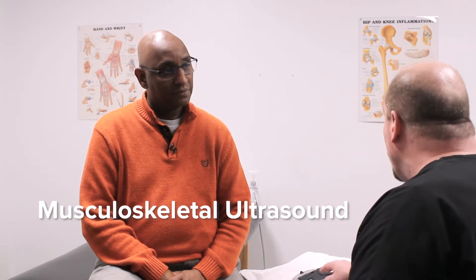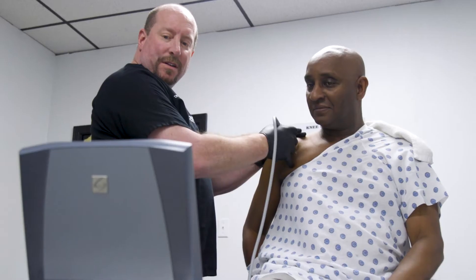So this is a musculoskeletal ultrasound. What we do is we use this probe here to look at elbows and hands and shoulders and anything that is in the extremities to find out if you have any kind of tendinopathy or tendon problem, nerve problem, muscle problem, and even if you have fractures, it can show fractures.